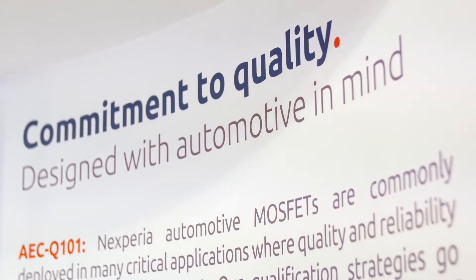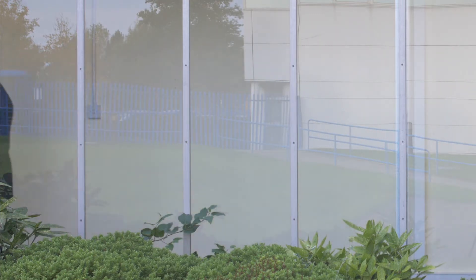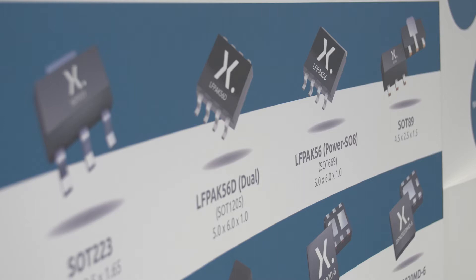Whether you are designing a safety-critical anti-lock braking system, or perhaps putting a mobile phone base station up on the side of a mountain which is difficult to get to and difficult to maintain, lifetime reliability is going to be something that's right at the top of your agenda. And LFPAK is a perfect product for that type of application.